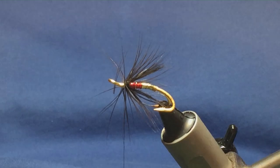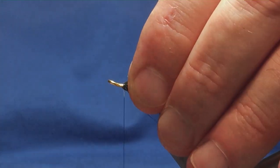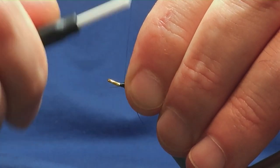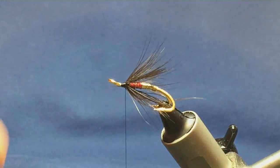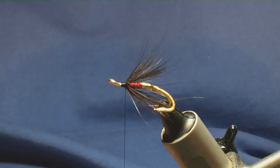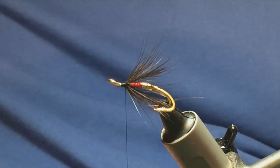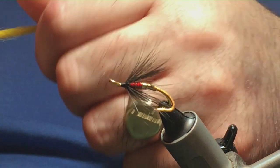Come in, fold everything back — anything going forward just fold it back and tie it down. Run the thread down to the head and back up just to get a base for the materials at the front. Looking not too bad. The first part of the wing is going to be yellow arctic foxtail — I haven't got a great deal of this stuff, just enough.